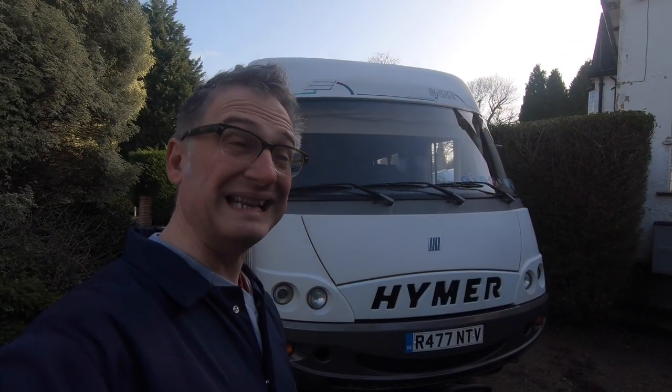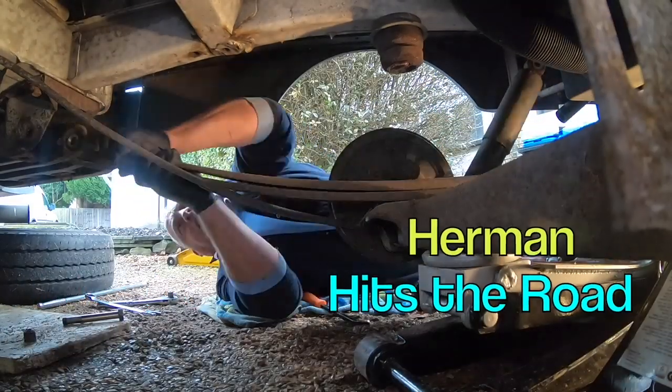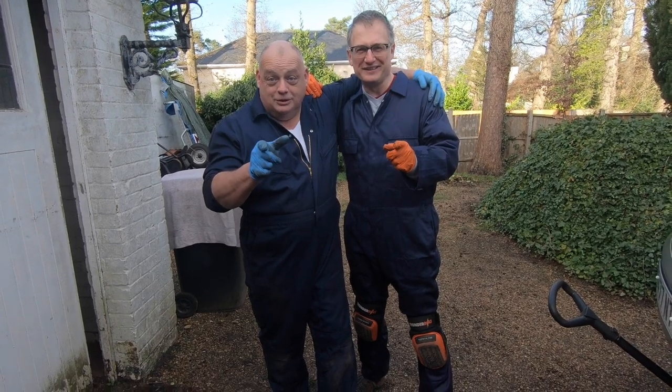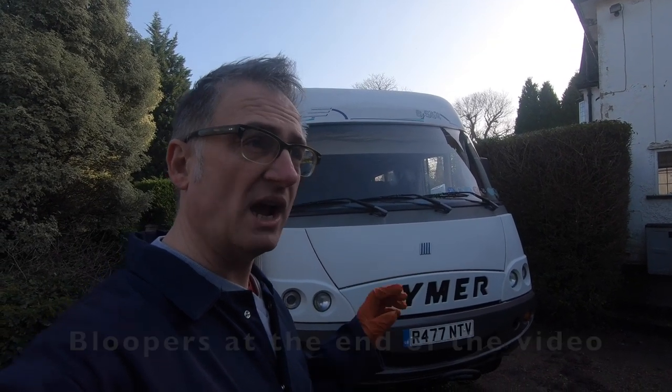Hello and welcome to Herman Hits The Road. In this video we're going to be replacing the front brakes. Last time we took a look at the brakes we replaced the front pads, but we had a problem with putting the pads back in with the calipers — the pistons wouldn't go back into the caliper itself, so they're a bit seized. We managed to get them in eventually but we've decided to replace the front calipers. That's our main job today. We've already done the pads but we'll show you how to do that as well.